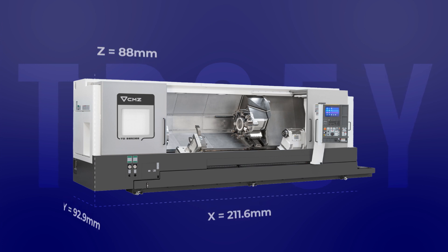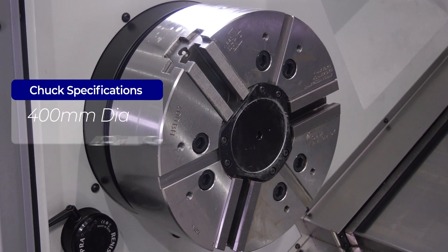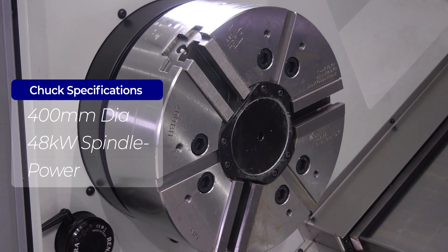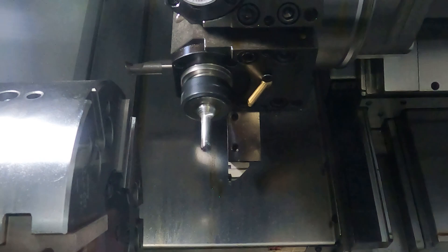If you look at the chuck on the machine, it's quite a good loading height. It's a 400mm chuck, we've got 48kW of spindle power. So for really ripping off the material, whether it's soft or hard material, this is the machine for you.